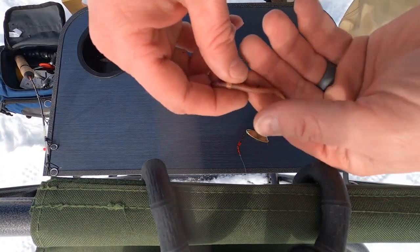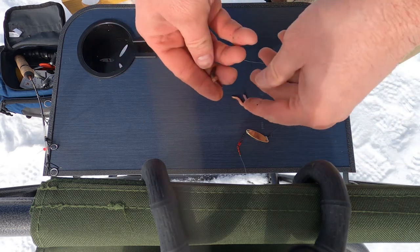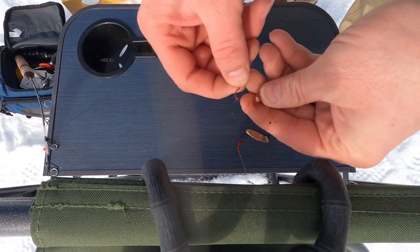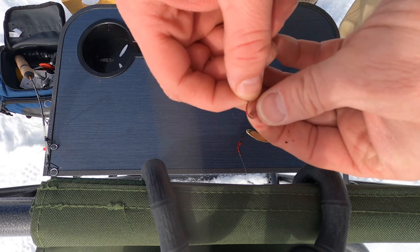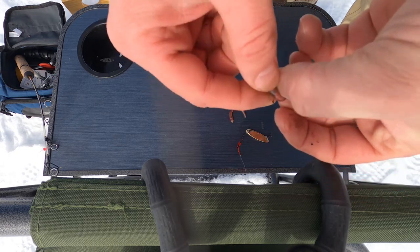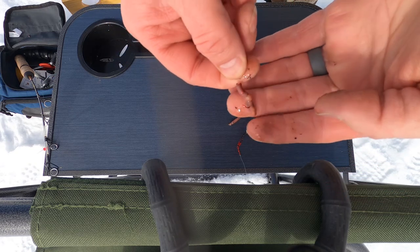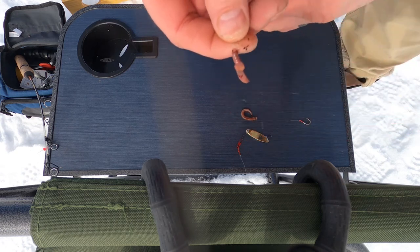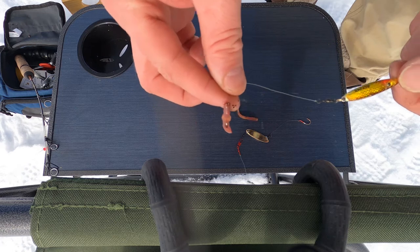Now we're going to take a worm and just break it in half. I'm going to use the bigger piece on the rod — we just go in where it's broken, slide the hook down as far as I can get it so that the worm covers most of the hook with just that little point sticking out. That little setup we'll use on the rod.